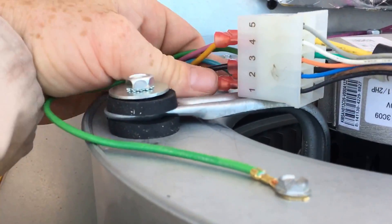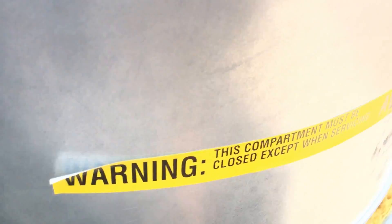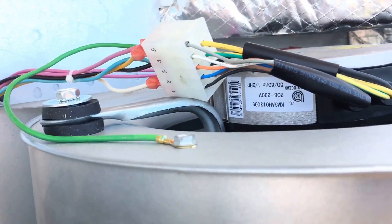On this particular unit, what we're going to do is up it to terminal three. That way the blower motor gets more airflow, the heat exchanger gets more airflow, and it'll heat a lot better — because this house has high vaulted ceilings.